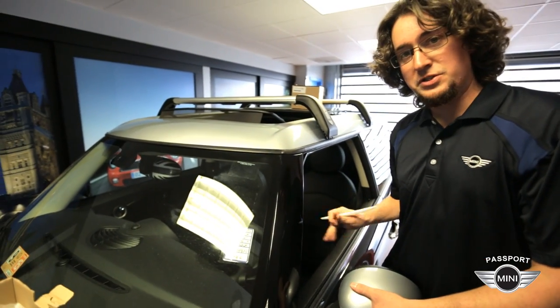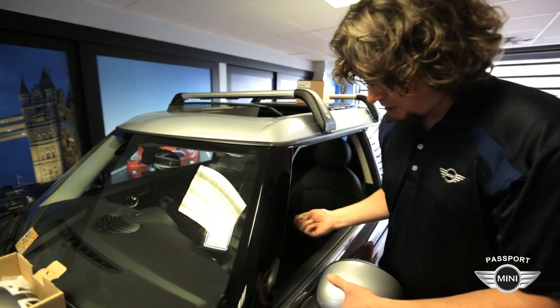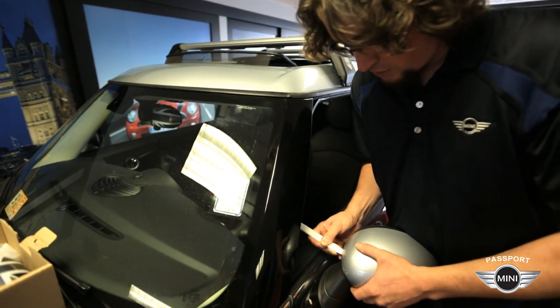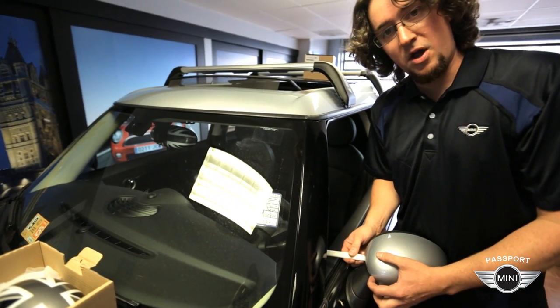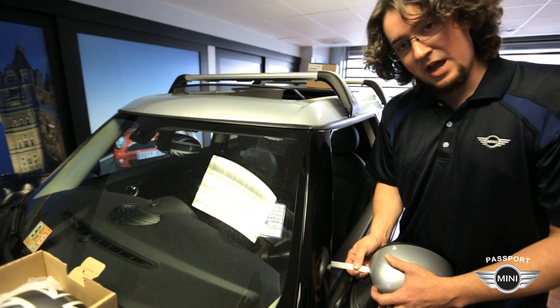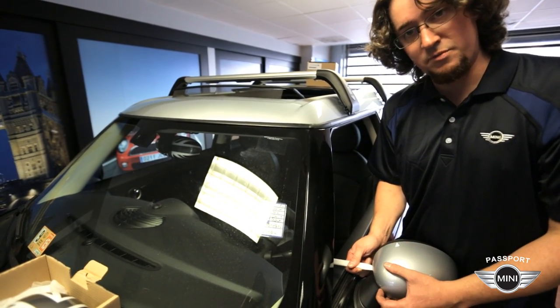I've found it's a lot easier to do this if you roll the windows down, so installing the mirror caps in the rain might be kind of difficult. But with the window down you can take the tool and install it in the back edge of the mirror cover. This is the easiest place I have found to install this tool because there are no clips along this edge of the mirror cover.